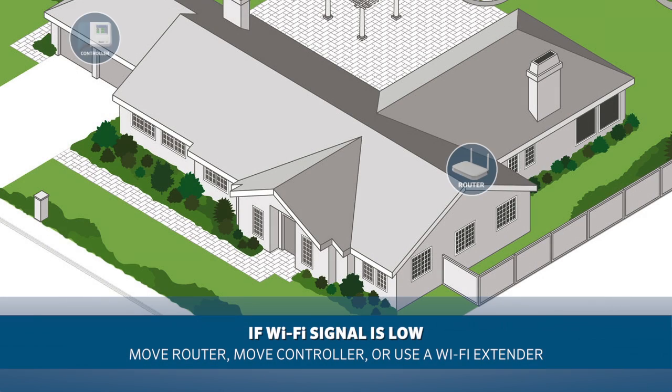Make sure to review the screen for a few moments to see if you have any disruption in the signal. If the signal is lower, you will need to consider moving the router, moving the controller to a location with a stronger signal, or installing a Wi-Fi extender. For help with your Wi-Fi network, contact your local provider.